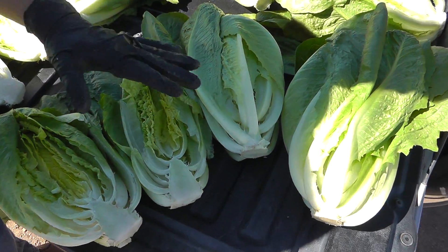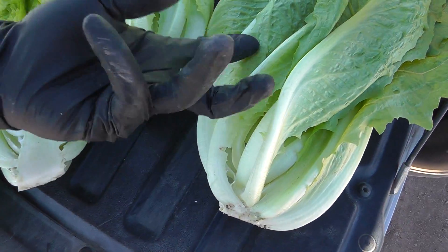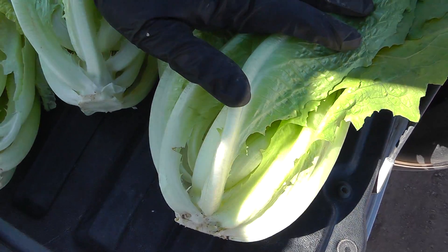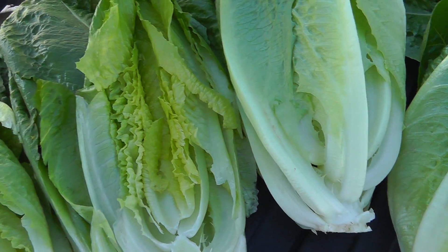Lately we've seen a lot of romaine that's very ribby, like what you see here — ribby and twisted. This particular variety likes much more mild climate and it's been anything but.